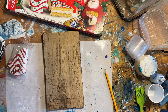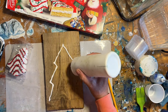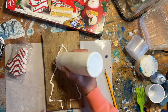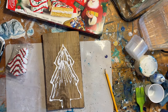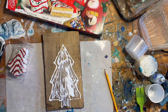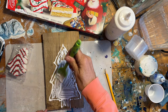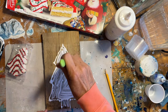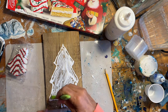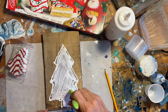Somebody did suggest maybe putting a layer of Mod Podge down first and just outline it. I think this is just going to help the glass not run everywhere when I put it down.